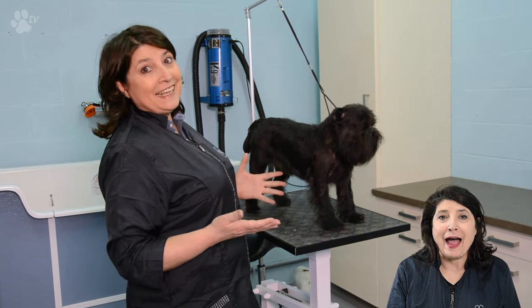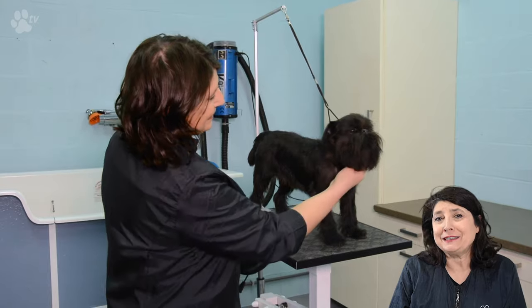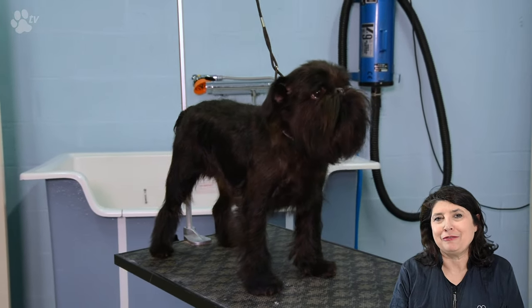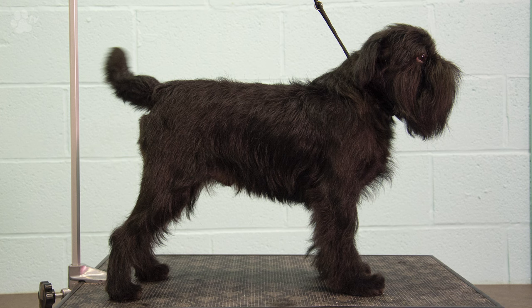This was the first part on how to create a rolling coat on a Brussels Griffon. Here you see some pictures of before and after of Fretje's first grooming. This was Kitty for Transgroom TV. If you liked the video you can click on the thumbs up. Please don't forget to subscribe and see you next time!